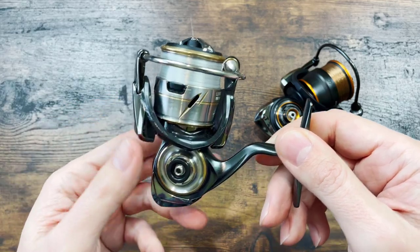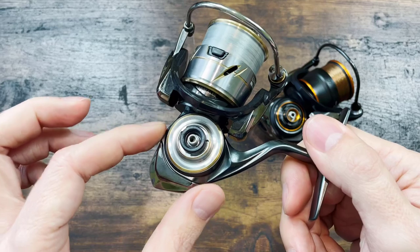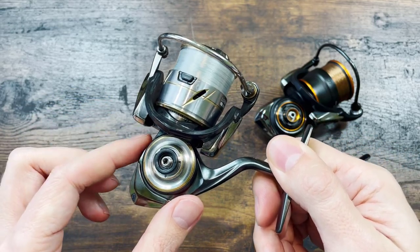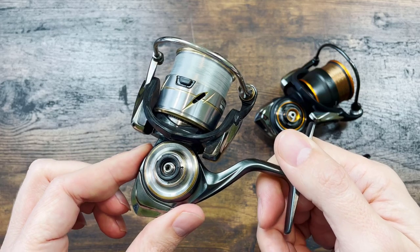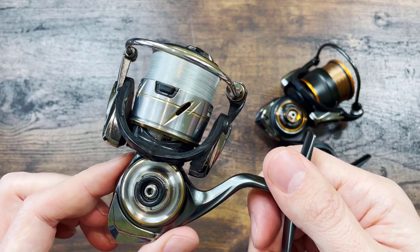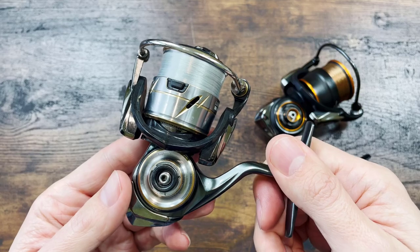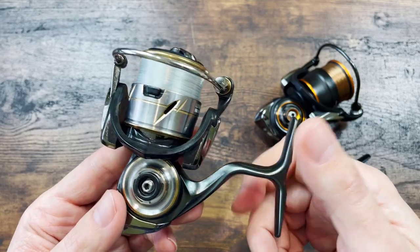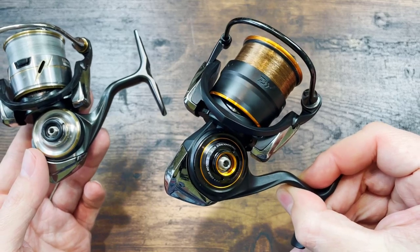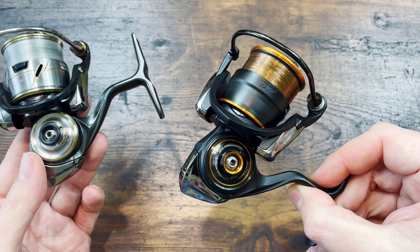Another thing that is removed from this reel is the nasty grease on the main gear. To this day I don't know if Daiwa intentionally sabotaged this reel with heavy grease, just so later they can release another model with ultralight grease that will feel much better and more ultralight.